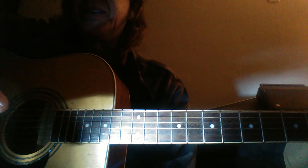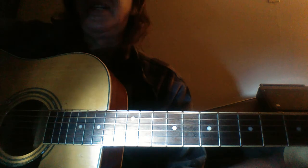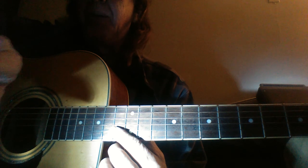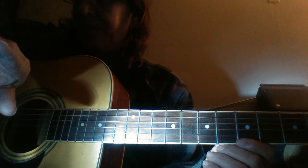My biggest mistake in trying to teach anybody anything is I give them too much all at once and they forget everything I said. So I'm going to try to keep it real simple. A blues lick everybody's got to know is string bending. But before you get to the string bend, I'm going to show you this little triangle.